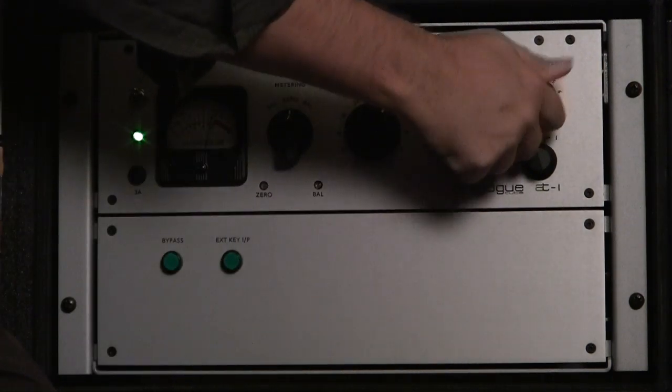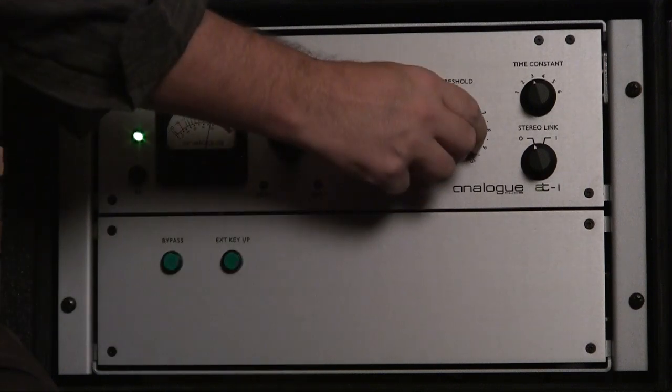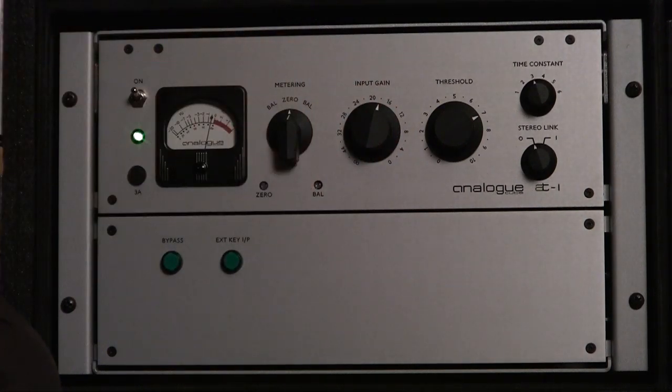You might have noticed — nice, sturdy, detented. This one's detented; it feels a little softer. These are nice, clunky, and heavy. Everything about this feels really strong and well-built.